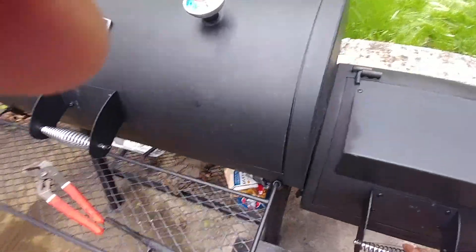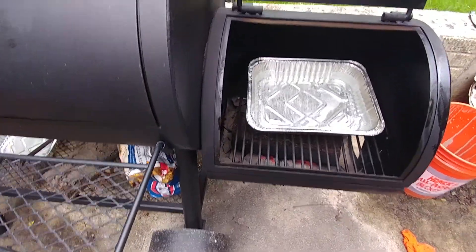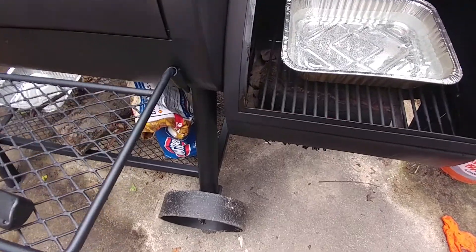Got a nice piece of cherry wood down there in the firebox, and some water on top to keep it moist. Nice log.